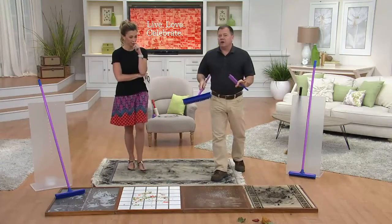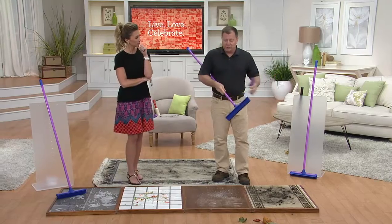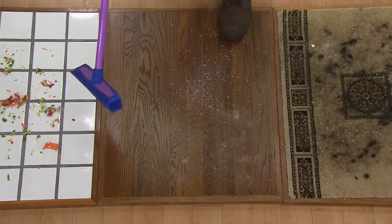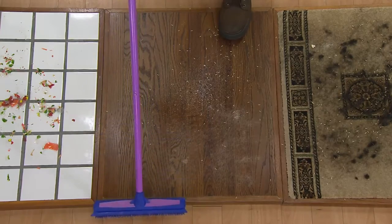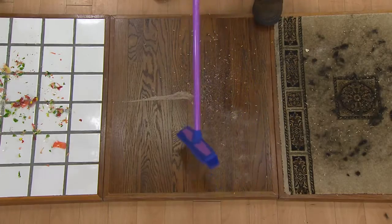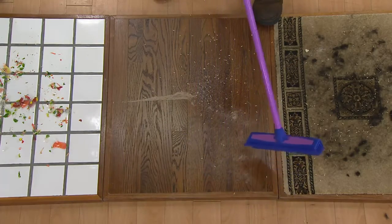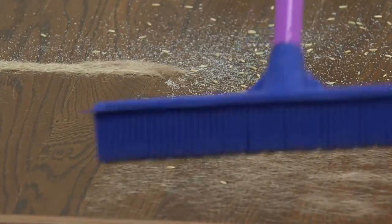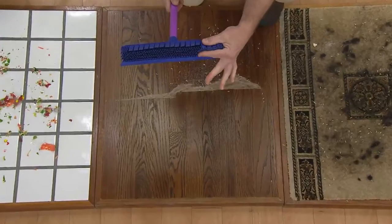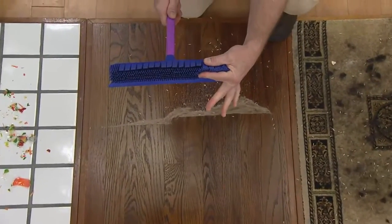I've got a whole house full of hardwood and then a few area rugs. To break out the vacuum is one thing if you're gonna do the whole house, but here I'm only gonna go over this small area just to show you something. There's a ton of hair — it's almost hard to see this blonde hair. This is from a golden retriever, by the way.